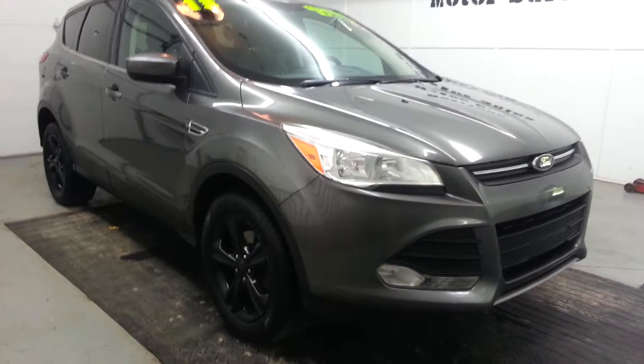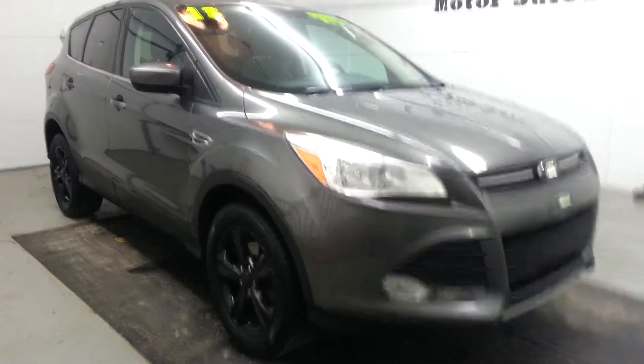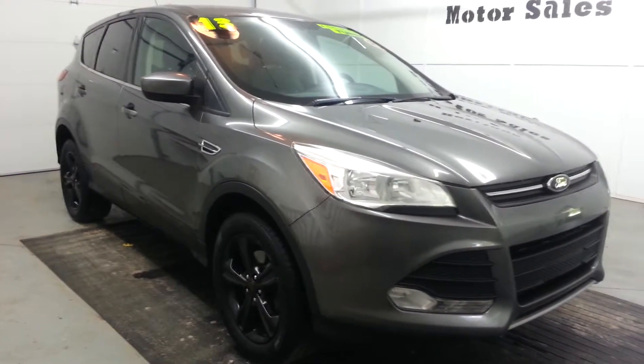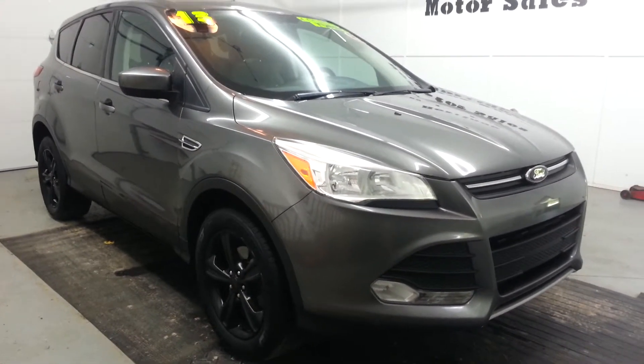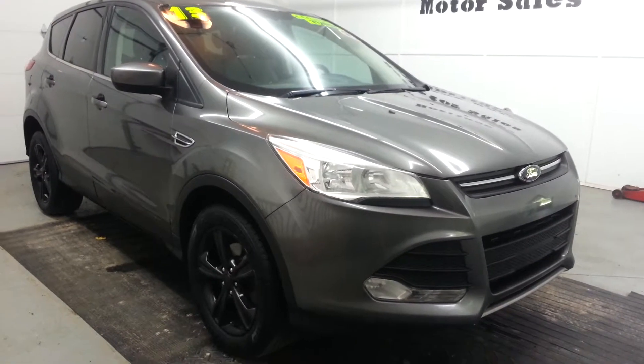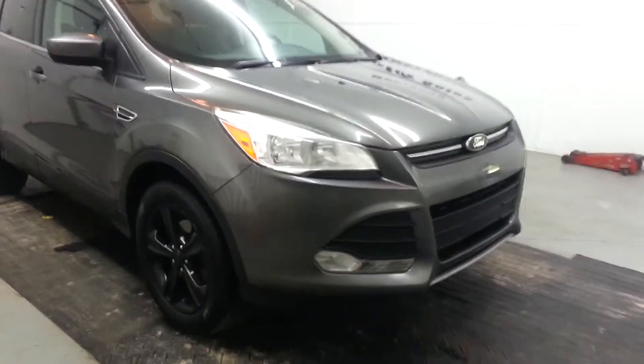I'm going to do a quick walk-around video here. The car runs and drives excellent. AC is cold, engine sounds good, transmission shifts good. I just gave it a fresh oil change. And let's go ahead and start the video here.